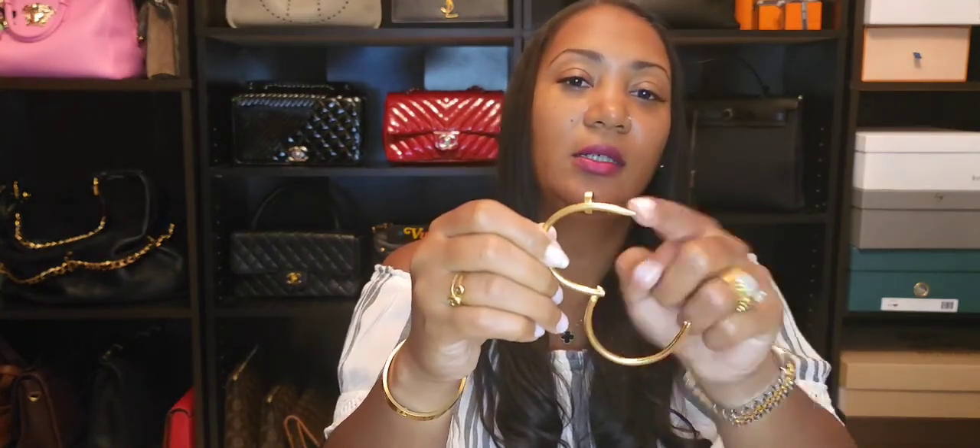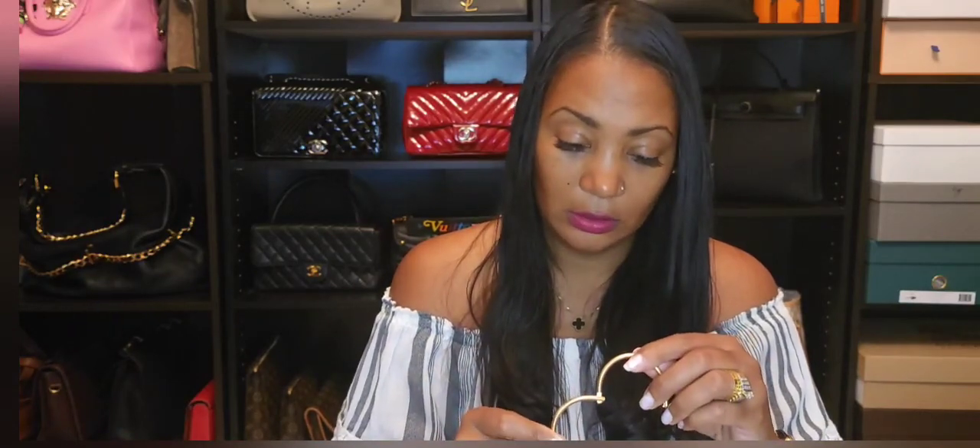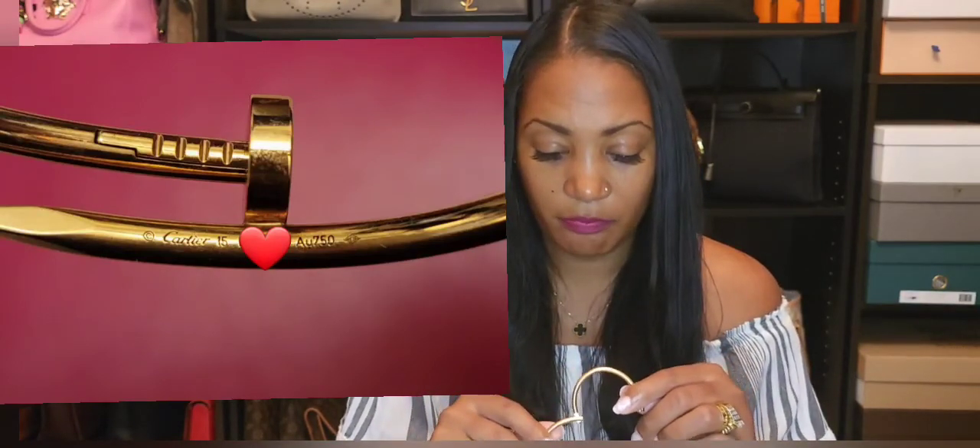The nail head is on the outside, but on the back side inside it says Cartier in very small writing. On the underside it says Cartier 15 — which I'm pretty sure means it's a size 15 — along with a serial number and AU 750, which indicates 18-karat gold, plus a hallmark symbol. I didn't specifically ask for a size 15; that's the size they gave me.